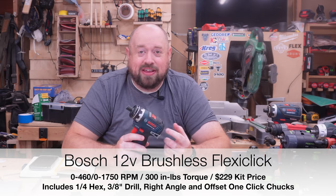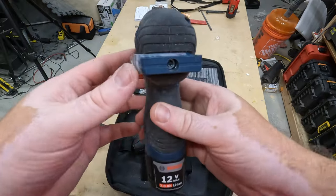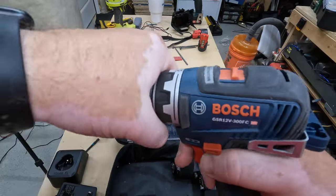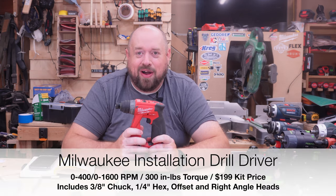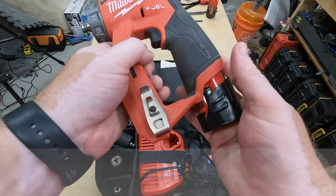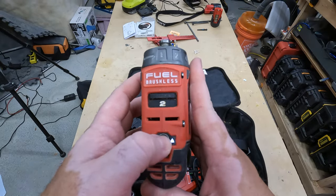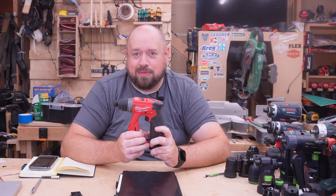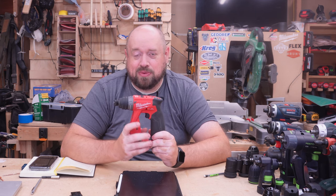Next, one that's been out for a while in either brushed or brushless form — this is the brushless Bosch FlexiClick. It's definitely going to take the cake for the smallest of these tools, and it is nice and compact with a pretty robust build quality. Then we have the Milwaukee M12 Fuel installation drill driver — the first one I ever purchased, and the one that started the love for this style of tool. It essentially copied the Festool in terms of ergonomics but added a little more power, and you get onto that valuable M12 platform.